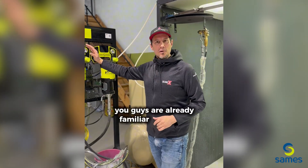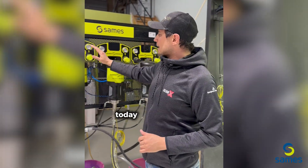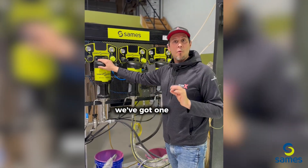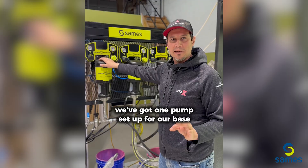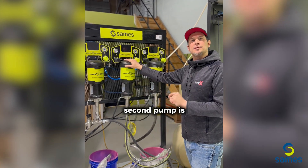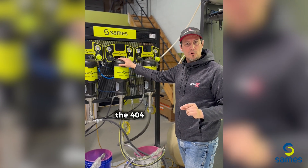You guys are already familiar with their pumps. Today we've got a 3k system but we're gonna focus on the 2k system. We've got one pump set up for our base coat — we're gonna be spraying 765. The second pump is attached to our catalyst, the 404.